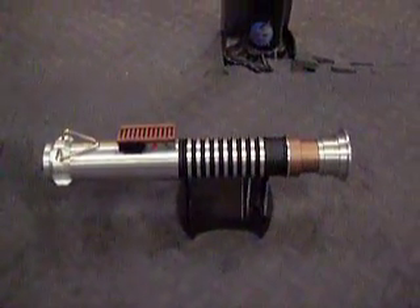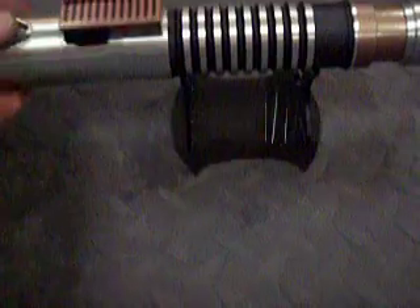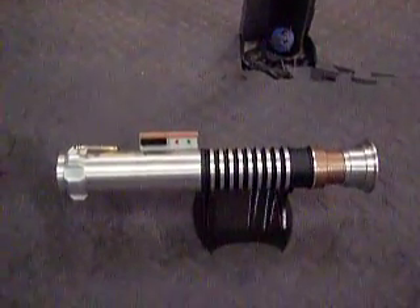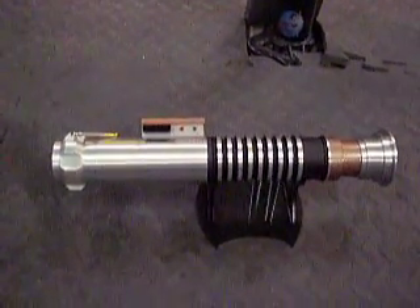For Giancarlo in Italy. Things that have no hero emitter here: aluminum blade holder, Lux 3 green and light up arrows in the box. It's a 616 board, Jedi sound, 1 amp pulse driver, and high output white LED to light up the box.